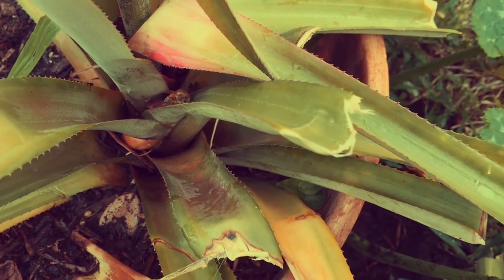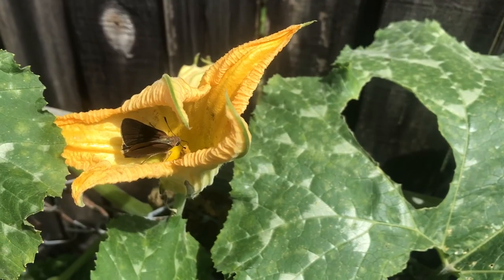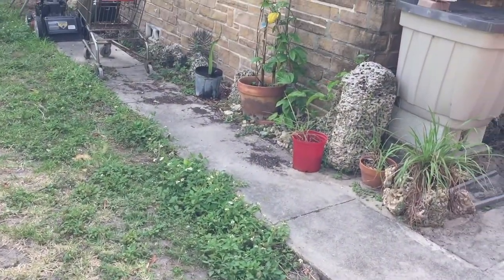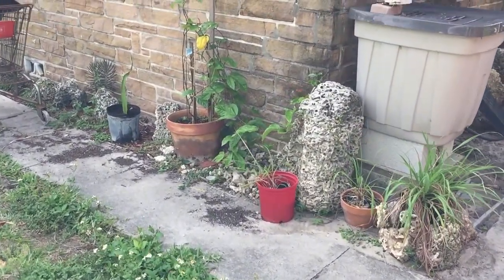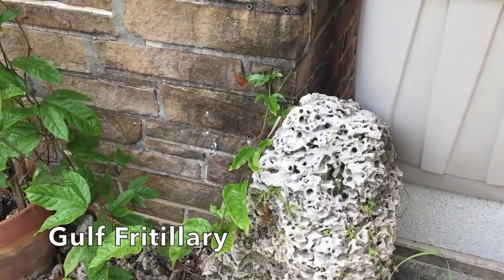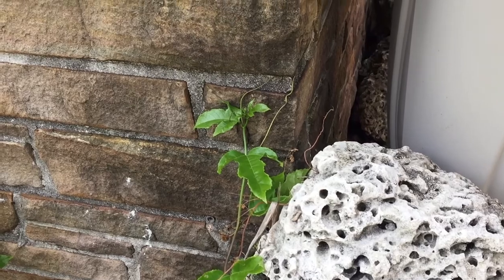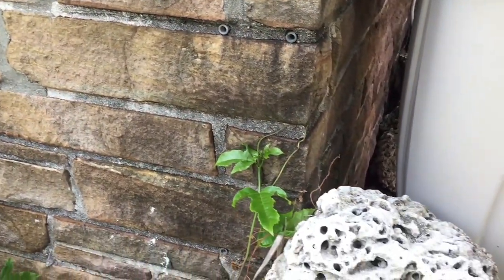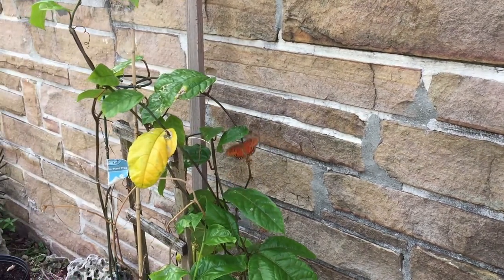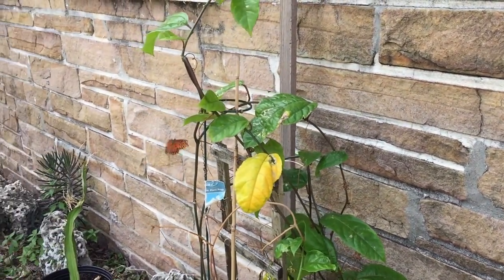There are bees and all sorts of bugs. In fact, there was a skipper pollinating, so we know there's pollination going on. What are you? Isn't that a Gulf Fritillary? That's the thing about these butterflies — they don't stay still very long.